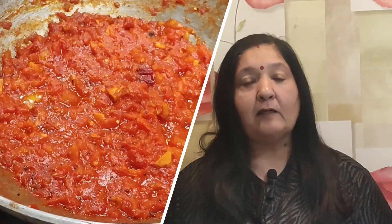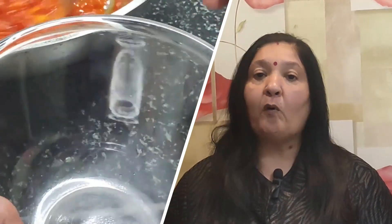Now you can see how it looks — the color is very good. We have cut the vegetables and put them in; it makes it more colorful and very tasty.